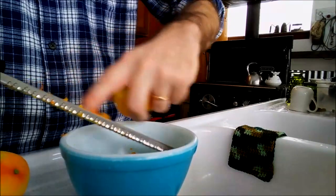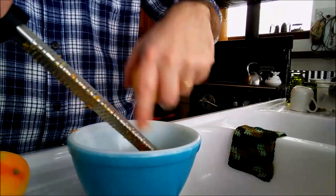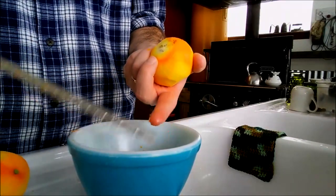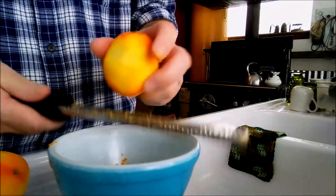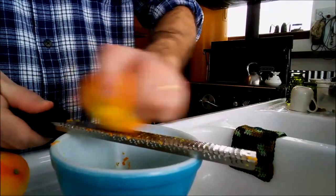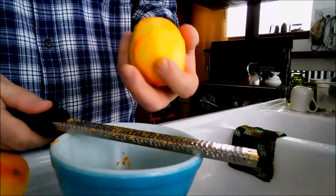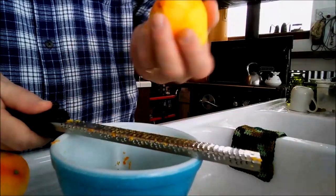This is looking really good. Sometimes it gets trapped in there — you can just push it down. There is juice also in the rind of the orange, but not much. This is what really adds the orange flavor to your cake, or icing in this case.